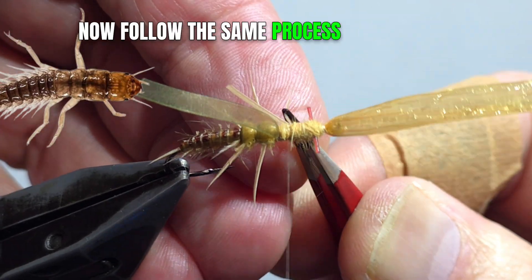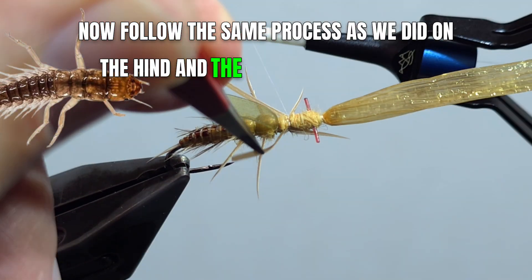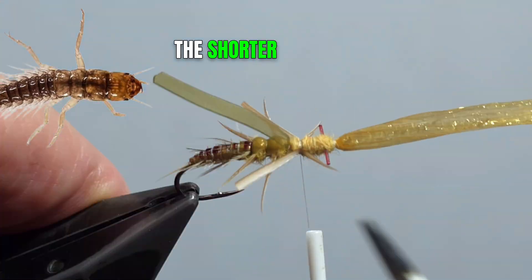Now follow the same process as we did on the hind and center legs to create the shorter front legs.